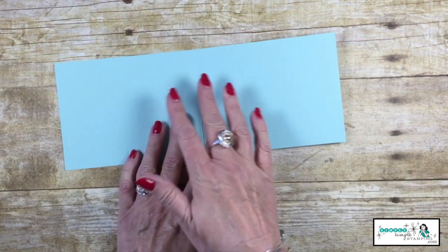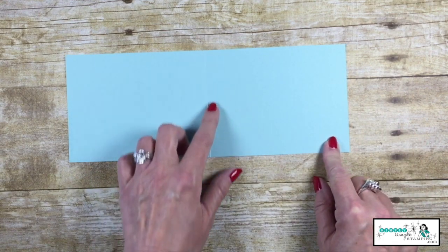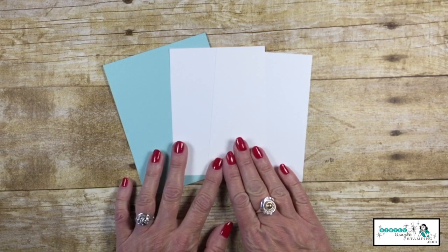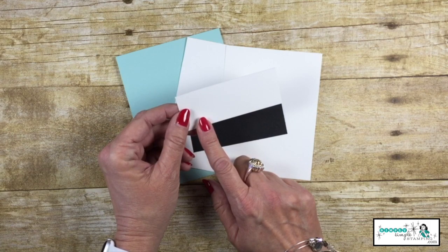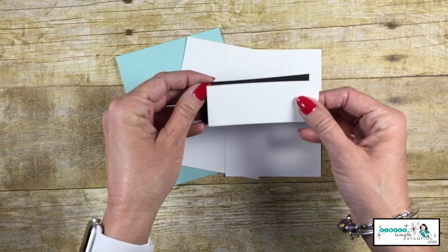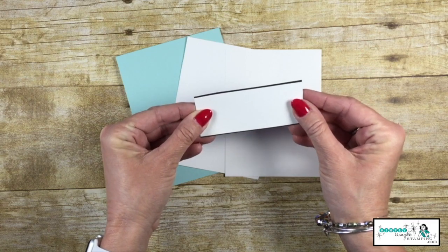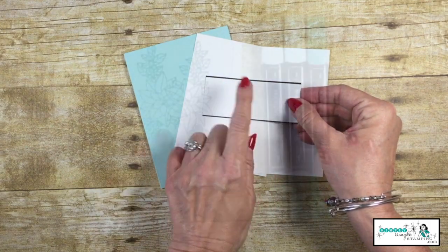The cardstock is about the same — Pool Party this time for my base, 11 inches by 4¼, scored at 5½. My two pieces of Whisper White are 3¾ by 5 inch. I have a piece of Whisper White that is 3¾ inch by 1⅝ inch, and then a piece of Basic Black that is 3¾ inch by 1¾ — which gives a nice little touch of black.